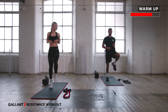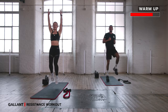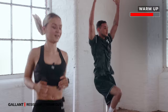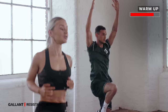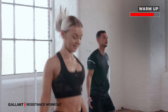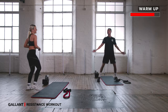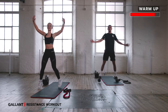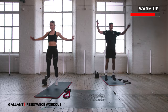High knees — all the way up towards your chest. If you want to add a little advancement, sweep the arms up towards the ceiling. Let's go eight counts, six, last four, three, two. Jumping jacks — let's go out and in, just lifting your heart rate up that little bit. Eight more counts, eight, six, four, three, two.